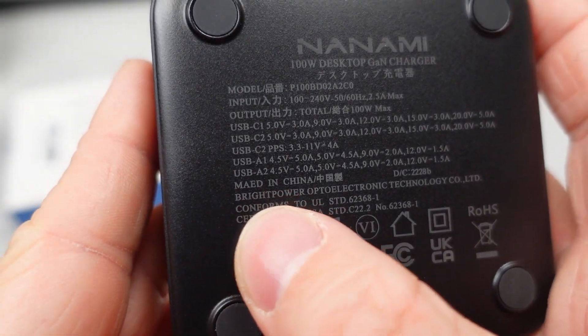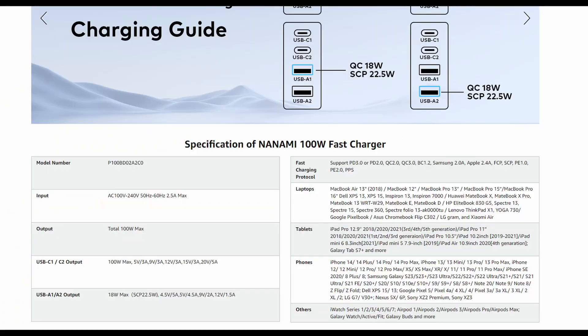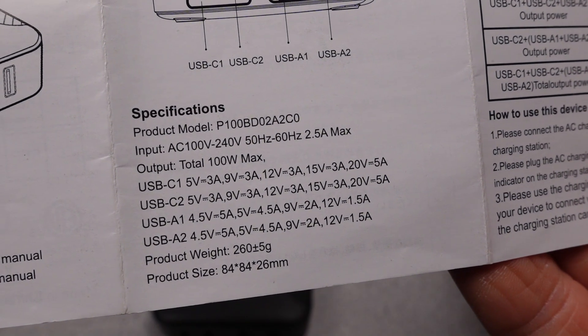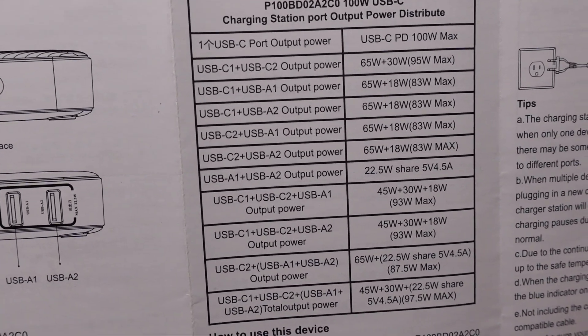The port sharing is on the web along with the supported protocols and some basic specs — actually not terrible, with a reasonable list of supported devices. The user manual is pretty standard fare. It seems the PPS mode gets forgotten in the writing, so let's plug it in and find out what it can do.